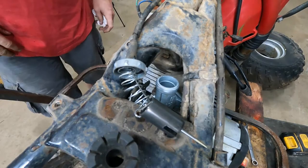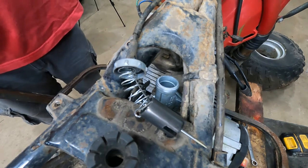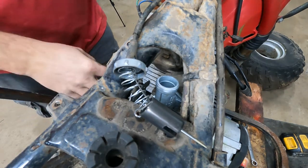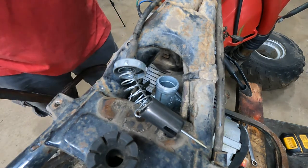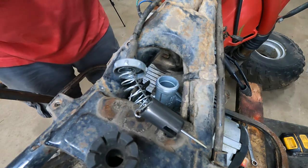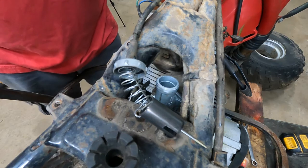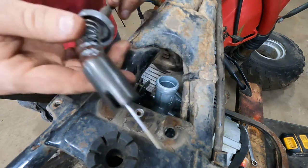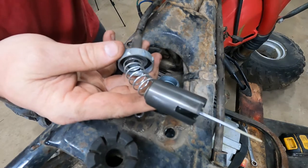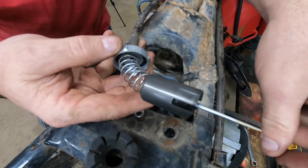Alright guys, I see a lot of posts online — people saying they took their carburetor off, put a carburetor on, fired it up, and it went wide open throttle. They don't know what's wrong and start turning screws and making adjustments. Don't do that. If you just put your carb on — meaning you pulled the needle assembly out — when you put it back in, you put it in 180 degrees out.